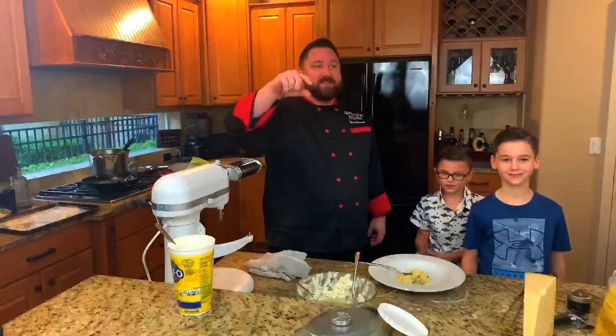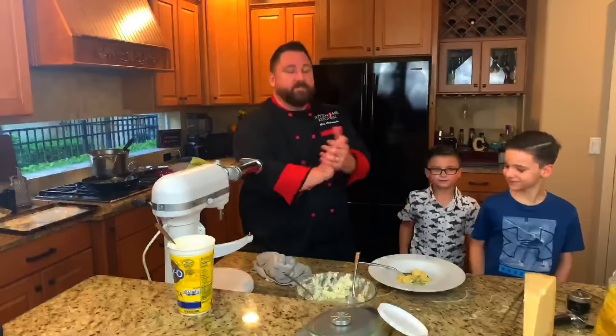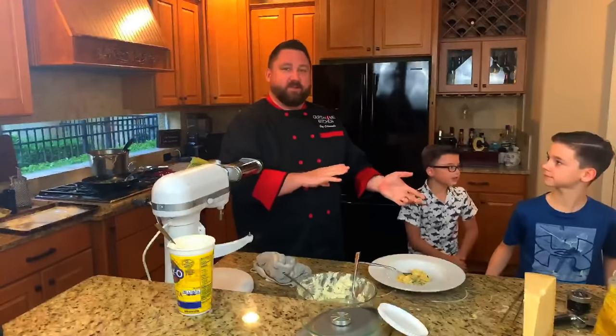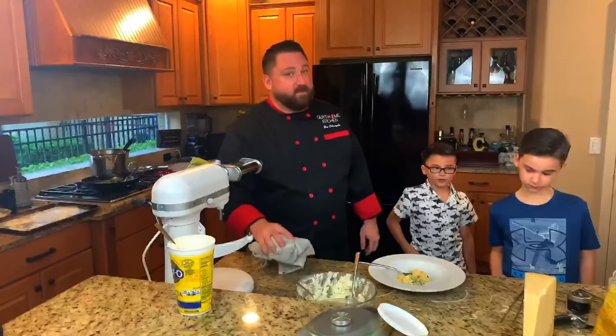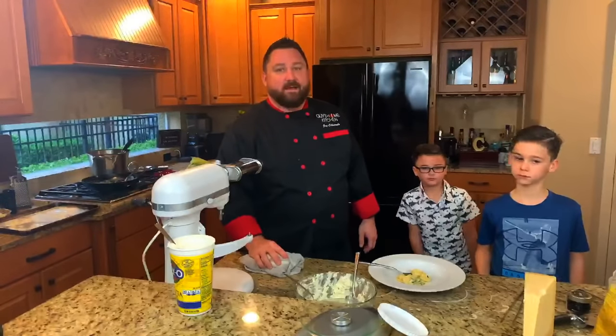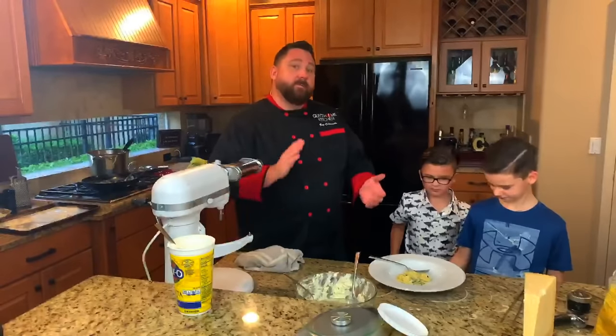Thank you for watching. Tonight's music — we had some pre-hold music and our intro music — was brought to you by a good friend of mine; we grew up together, he was actually in my bridal party. Next week, we've got double pork chops, caramelized onion, and parsnip purée.